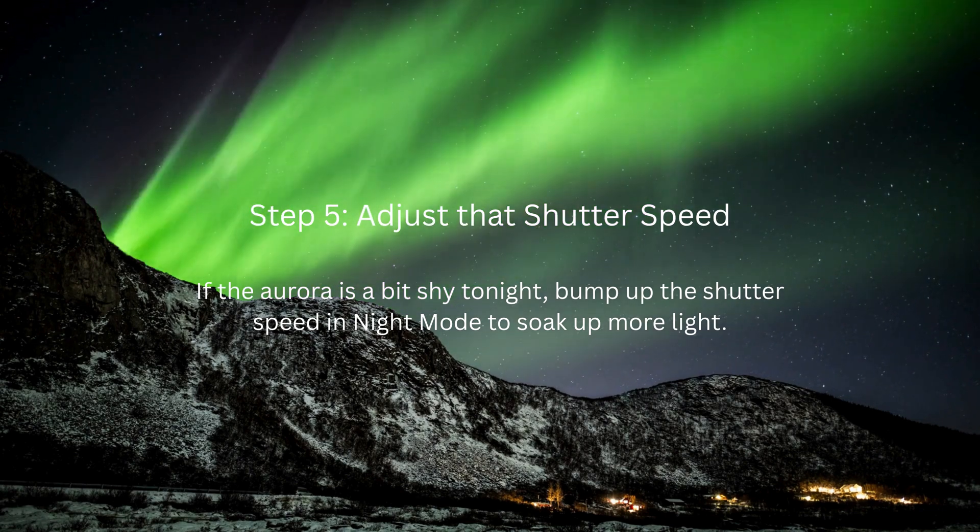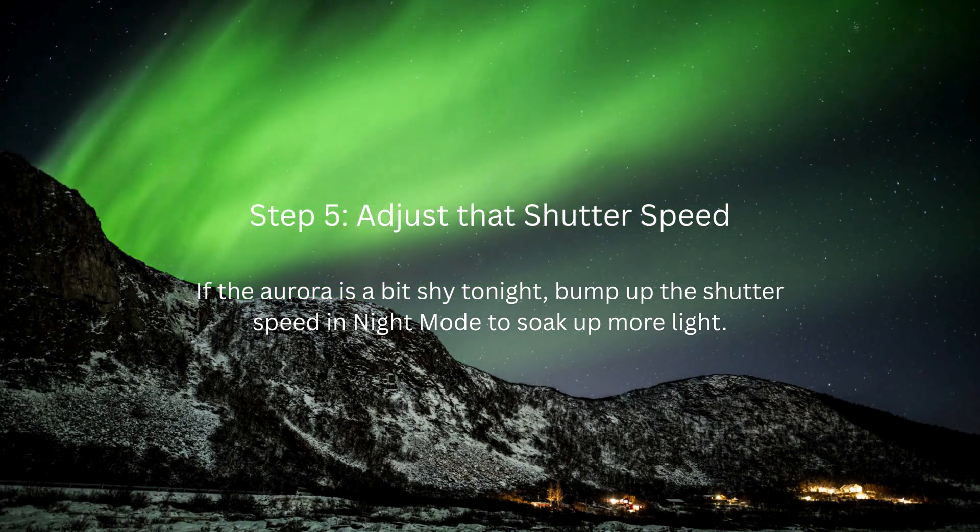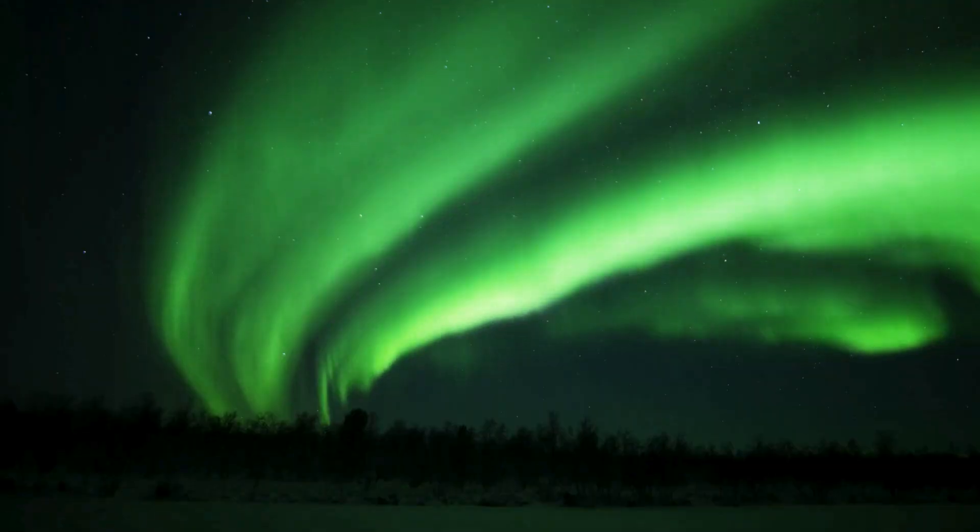Step 5: Adjust that shutter speed. If the Aurora is a bit shy tonight, bump up the shutter speed in night mode to soak up more light.